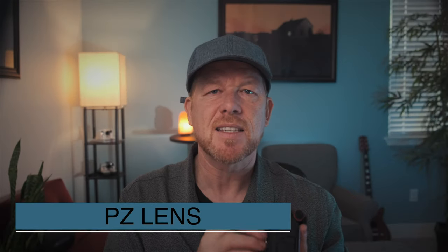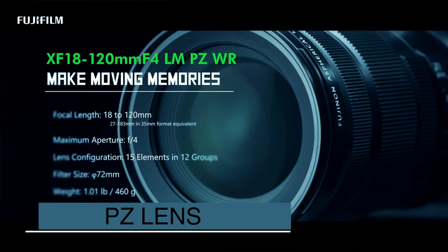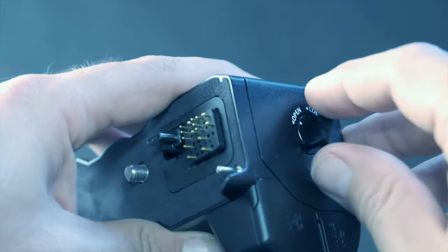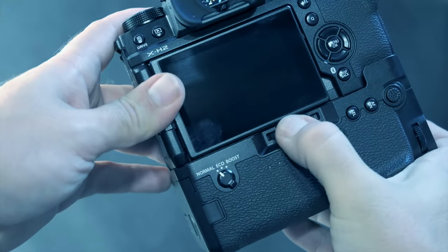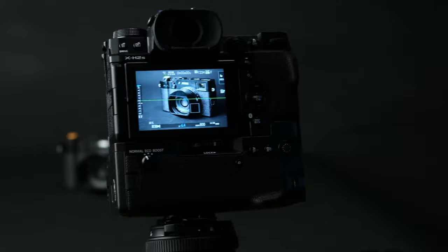Those PTZ lenses are the XF 18-120mm F4 and the XC 15-45mm F3.5 to 5.6. Next, the file transmitter — the FTX-H accessory — performance has been enhanced because the live view frame rate from the camera to the terminal, like if you're watching on a laptop, has been improved when connecting with the FTX-H.